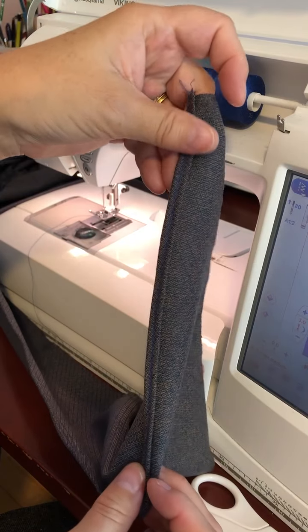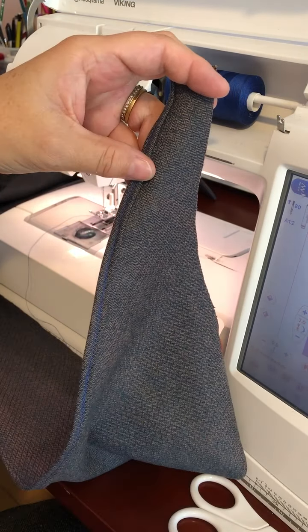My seam is finished. I'll repeat the same process on the other side for the other facing.